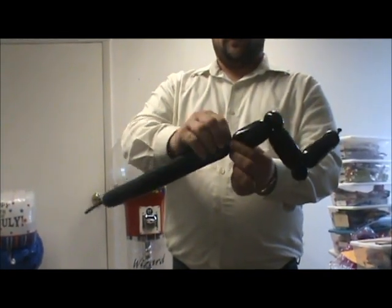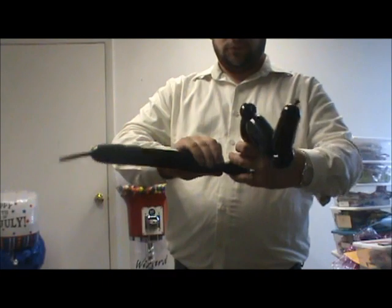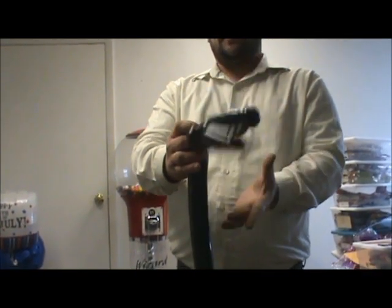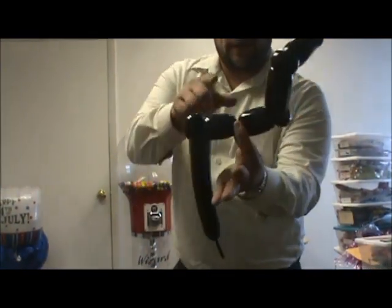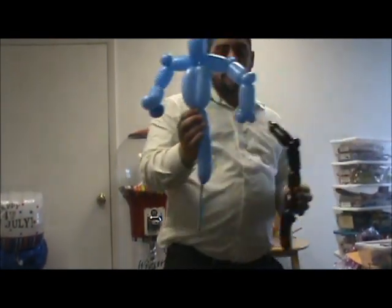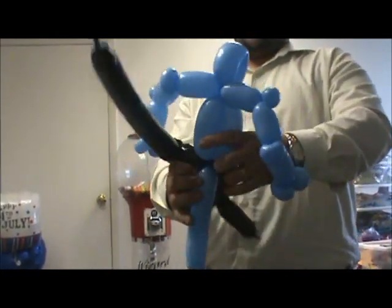Come back two finger lengths, make a twist. Another two finger lengths, make a twist. Then make a one inch bubble, and ear twist that bubble. If you let go it's probably going to become undone — that's okay, just split it right in the middle again. Now take that twist we just made and attach the body to that middle twist.